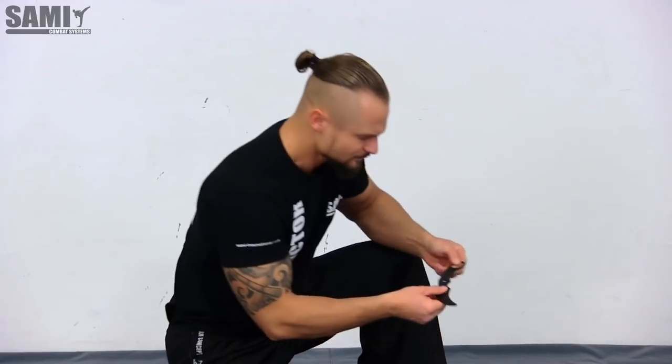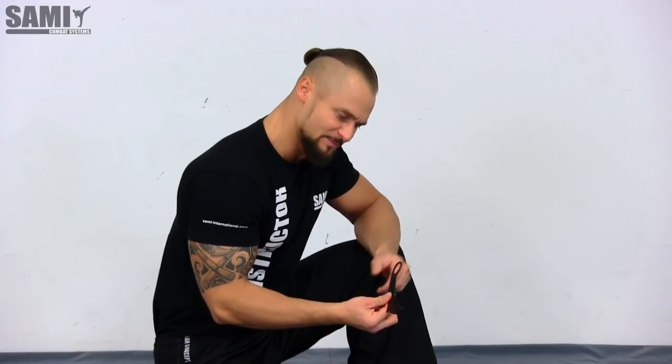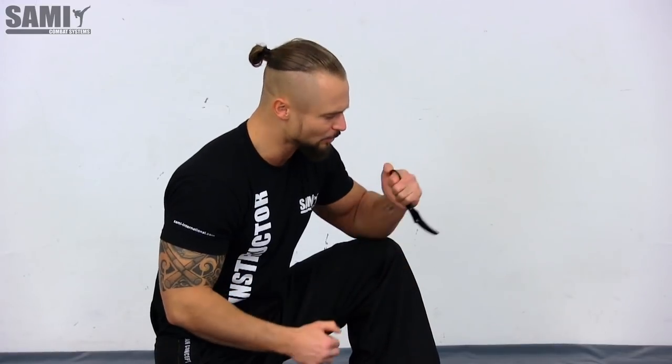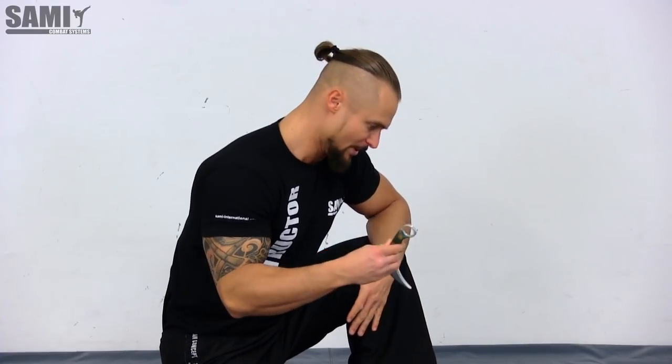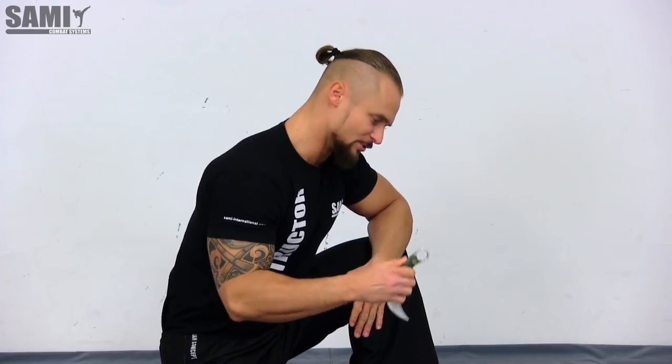Here is another model that is a bit less expensive — maybe a basic model for Karambit when you start out. But later it is better to have a nicer one like this. When you want to be an expert, it is good to also have the right equipment.